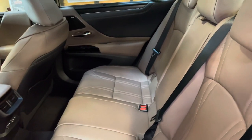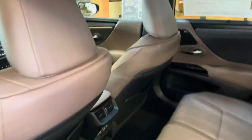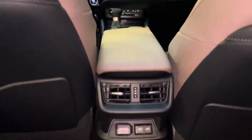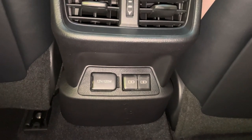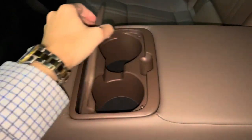The back seat of the ES features rear sunshade screens, rear AC vents, a 12-volt power outlet, and two USB-C charging ports — so in total, this vehicle has four USB charging ports. Inside our center armrest, we have two cup holders.